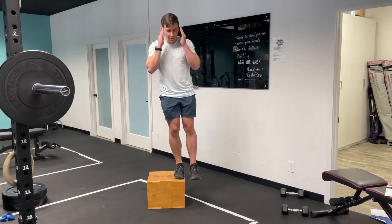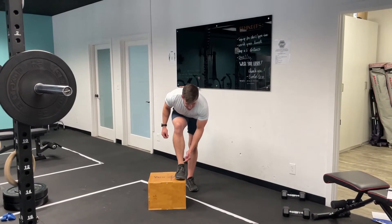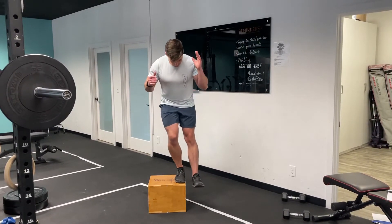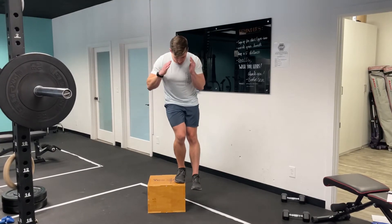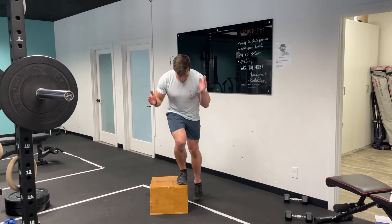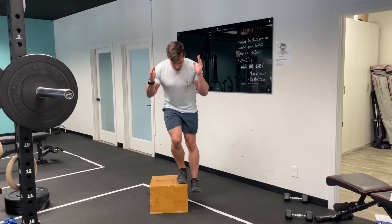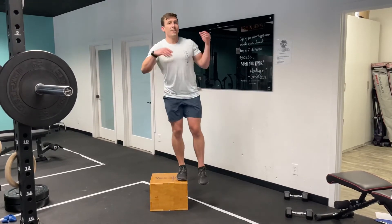Another visual cue: if I'm looking down, I should be able to see my big toe, arch of the foot, and inside ankle bone. If my knee drops inwards, my view gets blocked by my thigh. So that's the box step down — slow and controlled is going to be more effective than fast and sloppy.